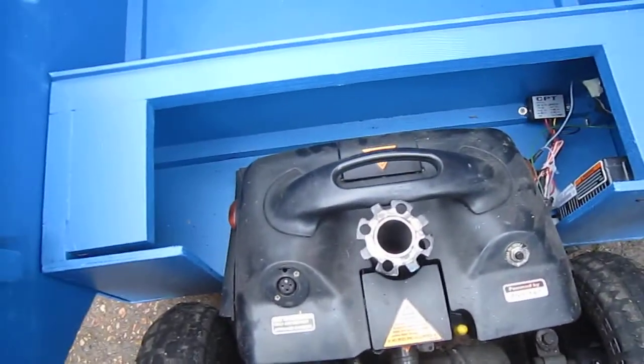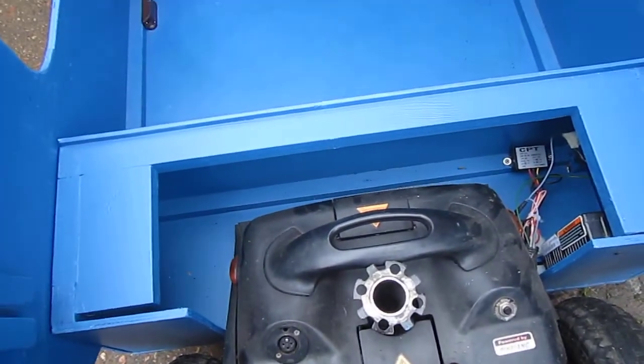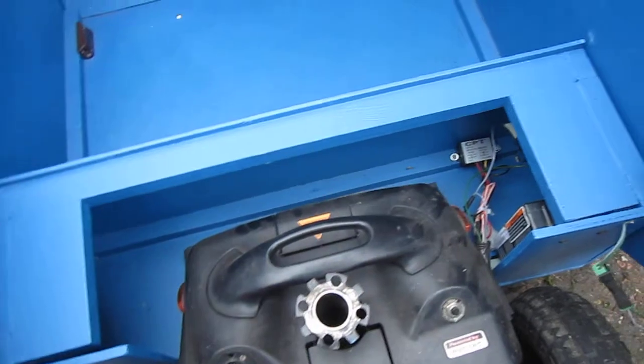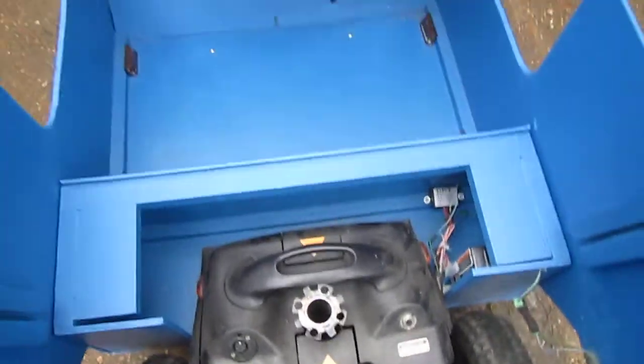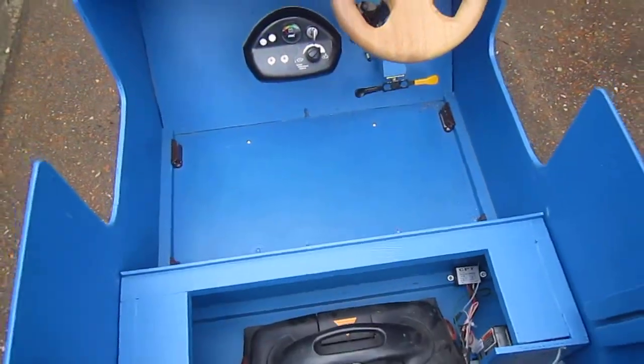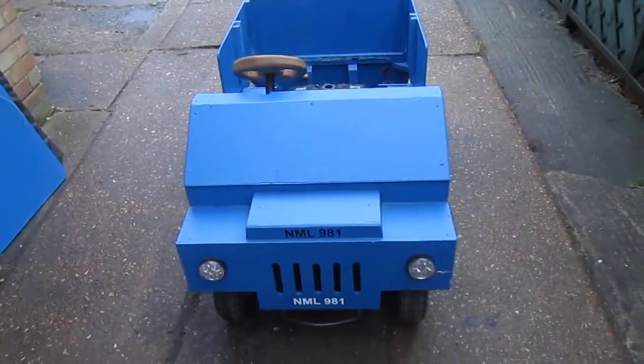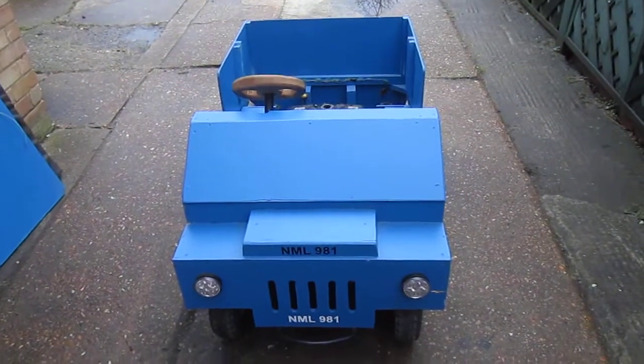Pretty straightforward, simple bit of woodwork. If anybody's got any questions on any parts of the build please ask me in the comments — I'm happy to do a video or explainer. Thank you very much, and that is our little truck for the grandchildren!